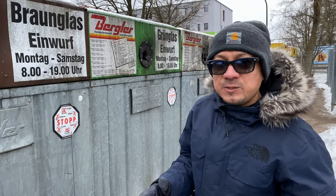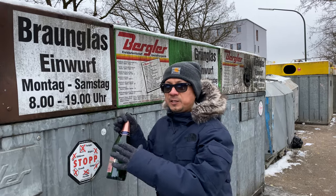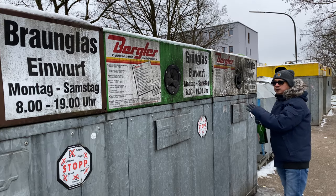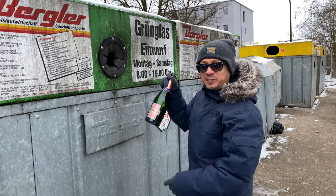Now we're at the glass recycling containers. Here's a bottle of wine. Brown colored glass bottles go into the brown container, the green ones go into the green, white ones into the white colored one, and any other colors go inside the green one. So now the green glass bottle goes into the green colored container.